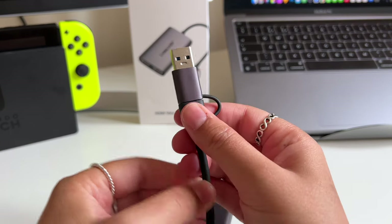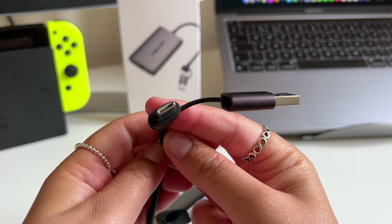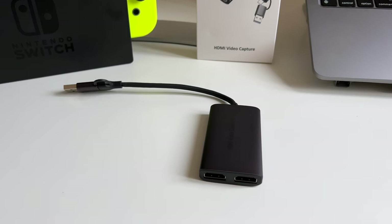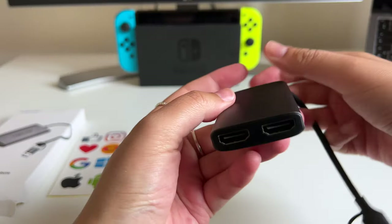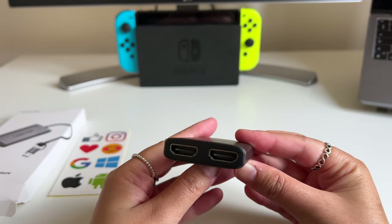But if like me you've got a MacBook then you'll appreciate that it also has the option to use the USB-C port instead, so you ain't got to worry about needing a dongle. On the other end of the capture card you've got a HDMI in port for your gaming console and an HDMI out port for your TV or monitor.